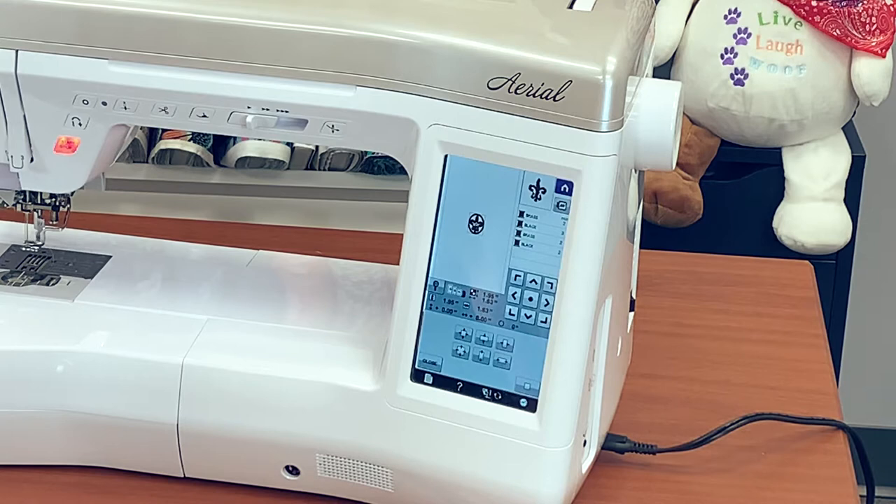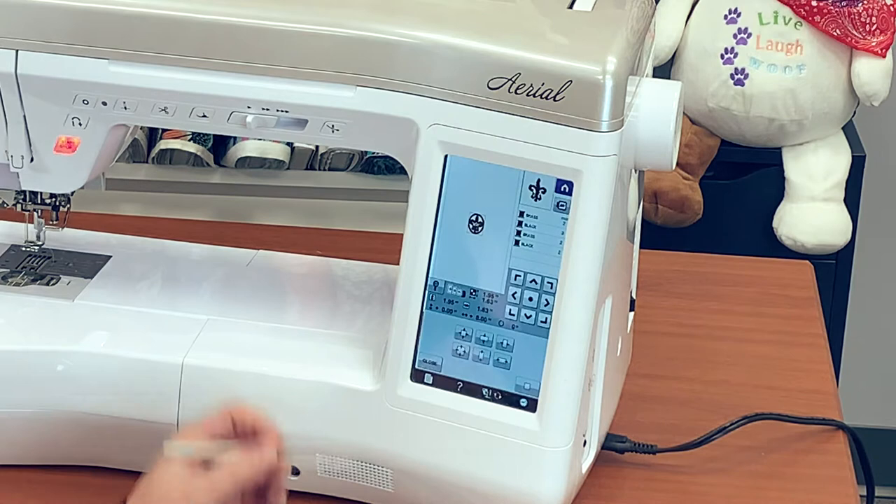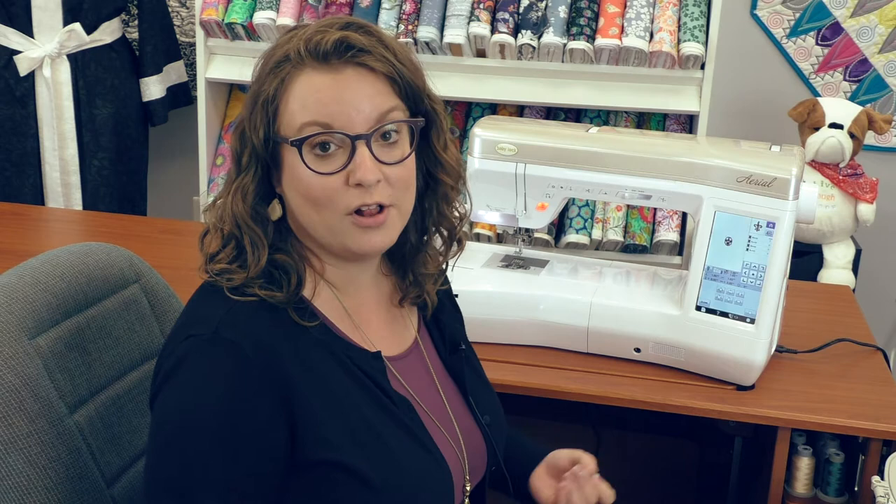It's going to let me know which hoops I can use — this one will fit in the 4x4, 5x7, or 8x12 — and it'll highlight those for me. It's also going to show me the exact size of the design, the width and the height. It's going to show me the different colors I'm going to change to and how long each color will take to stitch. When we get to stitching I'm actually going to do all of this in one color, and this machine makes it really easy.